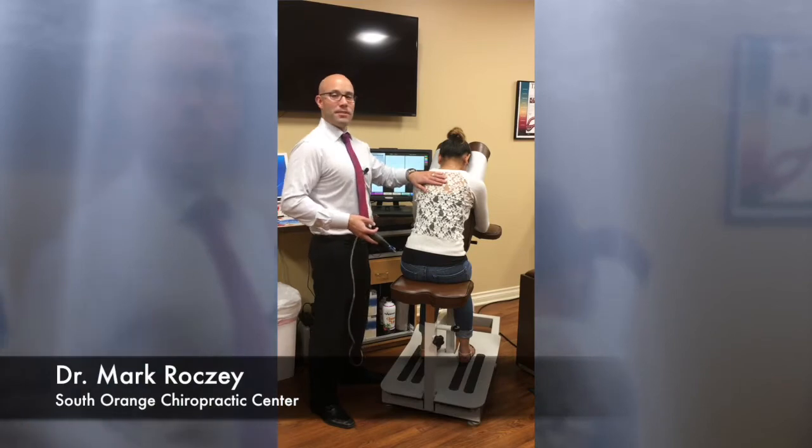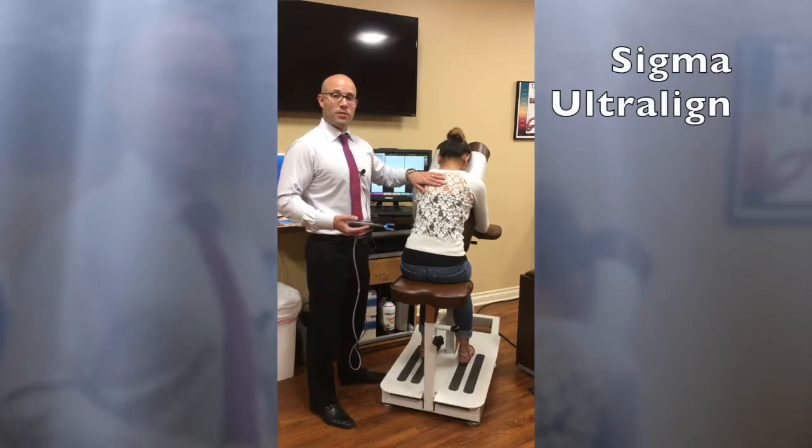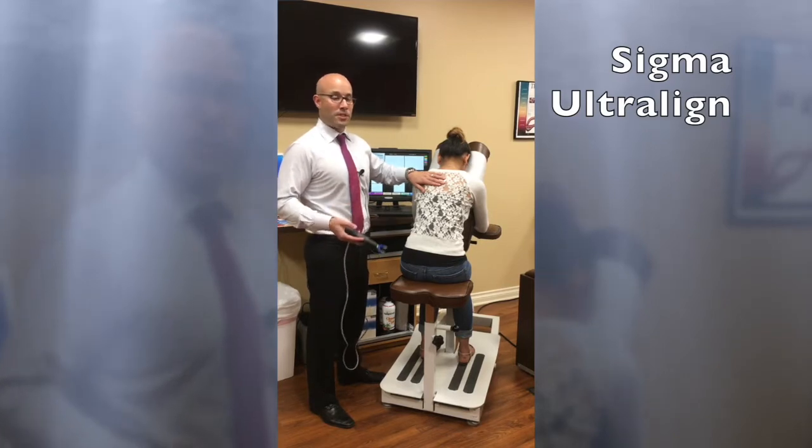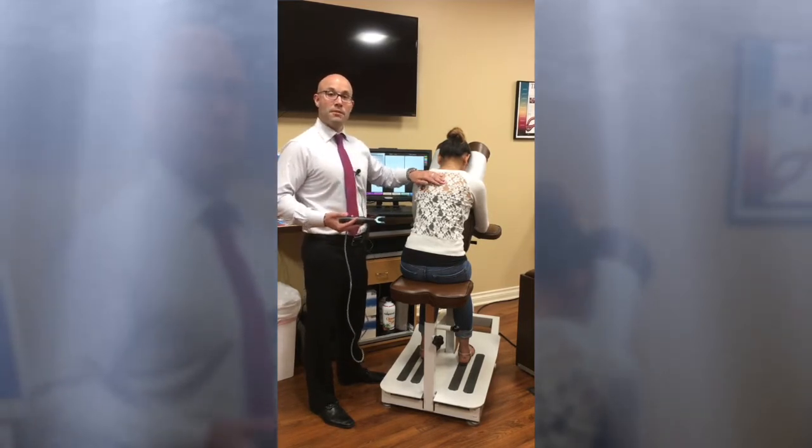This is our patient and this is the adjustment we have chosen for her — it's called the Sigma Ultra Line. It's going to be a computerized adjustment. We're going to demonstrate how it's performed and how comfortable and safe the patient can feel.